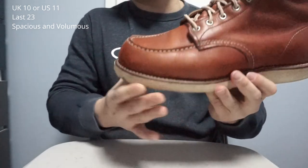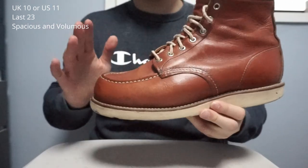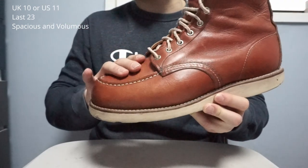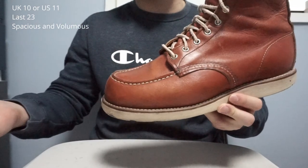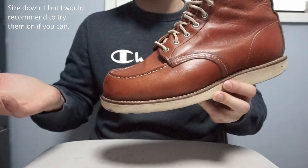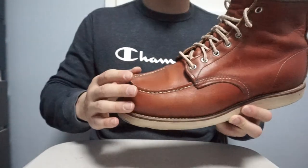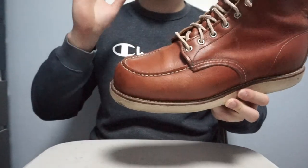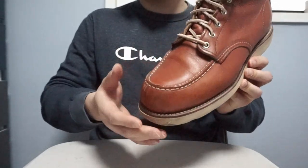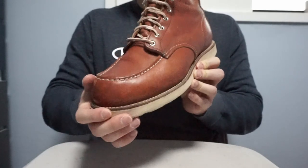The last is very spacious and voluminous. I would recommend sizing down 1 or 2 — it really depends on your feet, so go to a store if you can and try them on. I usually wear UK 11 with sneakers, and for dress shoes I wear UK 10.5, but these are UK 10 or US 11.